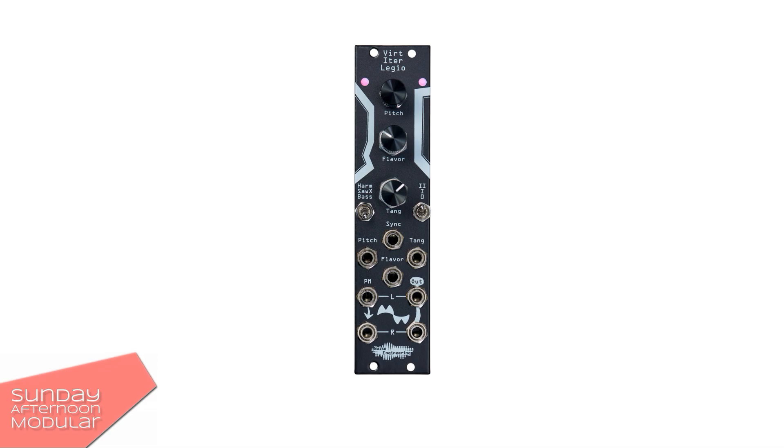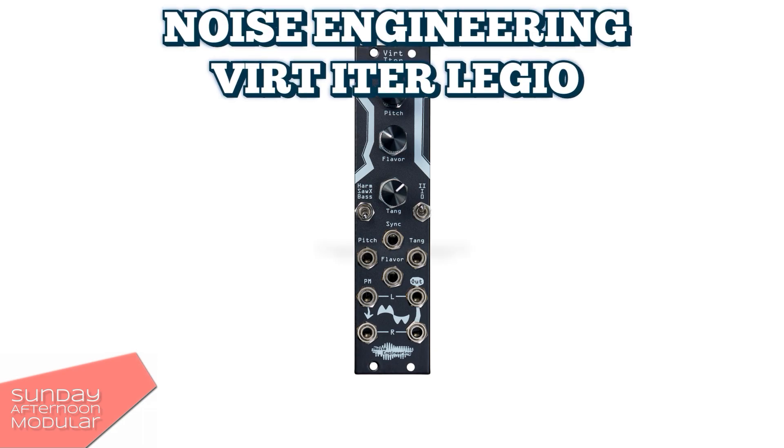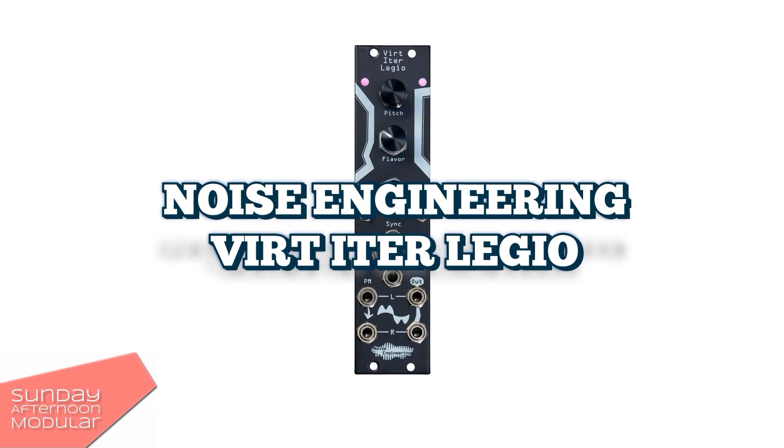Hello and welcome to the Sunday Afternoon Modular. In this video we will have a look at the Wirt Etrelegio from Noise Engineering.